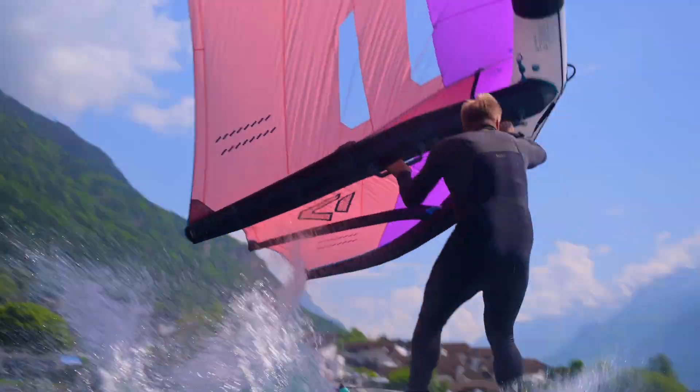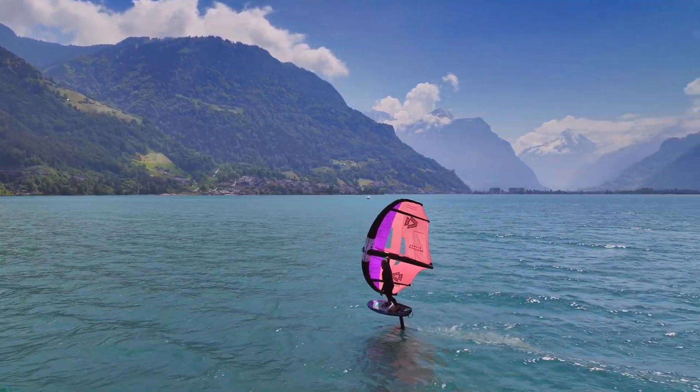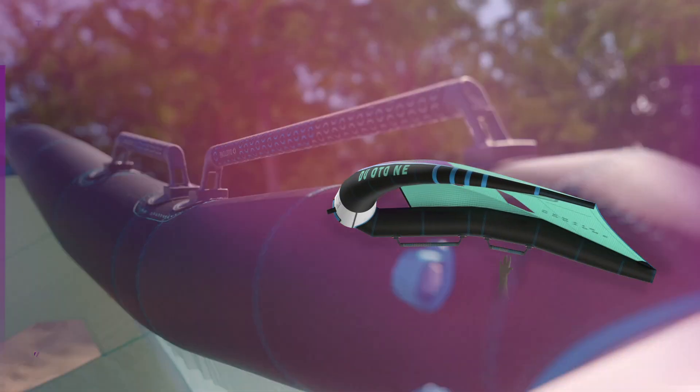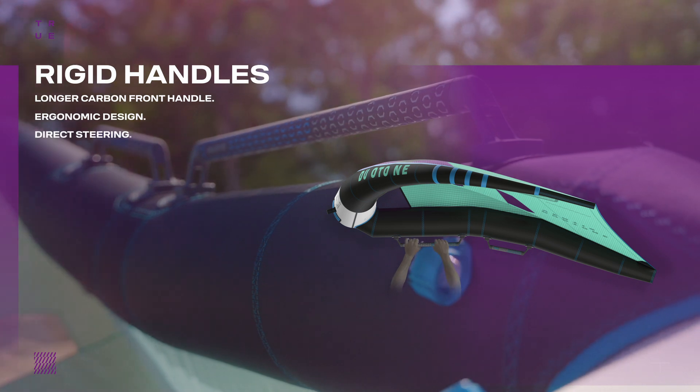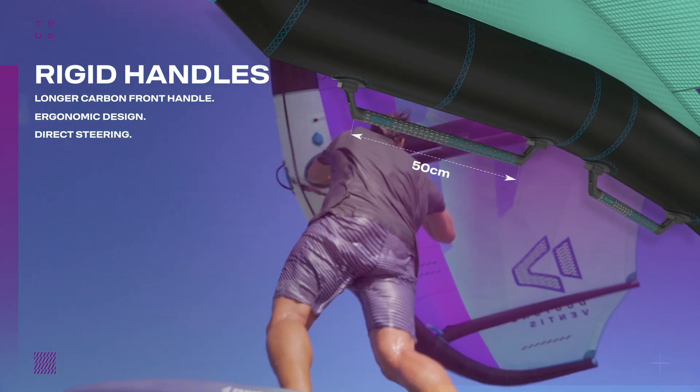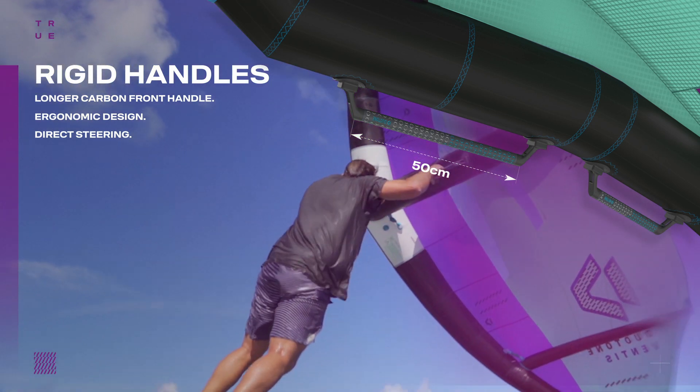The Ventus takes comfort and usability to new heights. Its longer carbon front handle enables one-handed riding, adding a new level of control and maneuverability. The strut profile also enhances the ergonomics of the handles, ensuring a more comfortable angle for your hands.